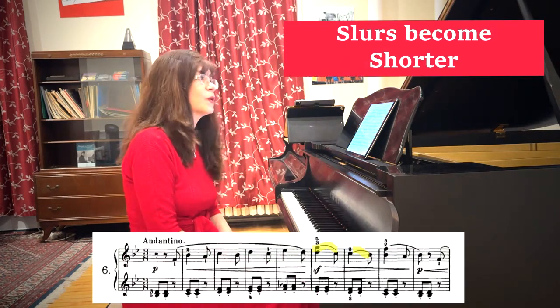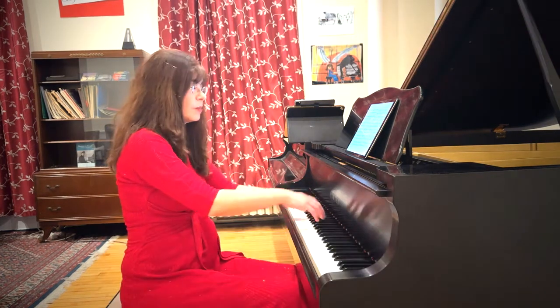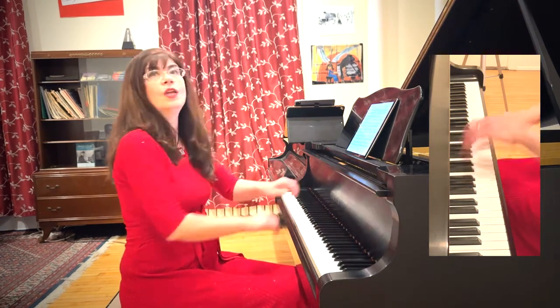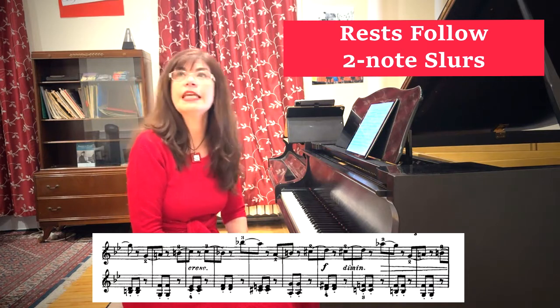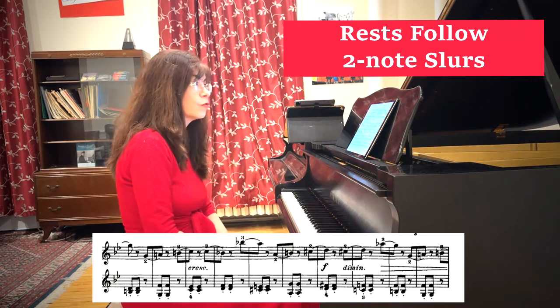This only goes on for four measures, because in the next four measures the slurring becomes quite different. We have slurs of only two notes — our traditional down notes. You can think that perhaps our girl starts to dance a little bit with her doll, or perhaps she's getting so excited that her voice breaks. After the next eight measures, our girl gets even more excited, and now her two-note slurs are much shorter and followed by rests.